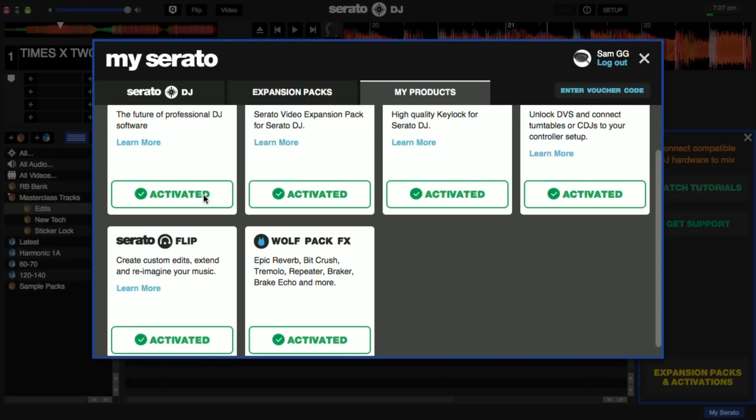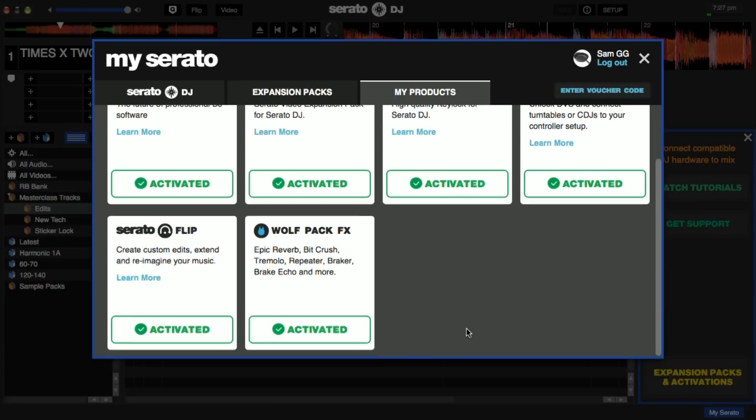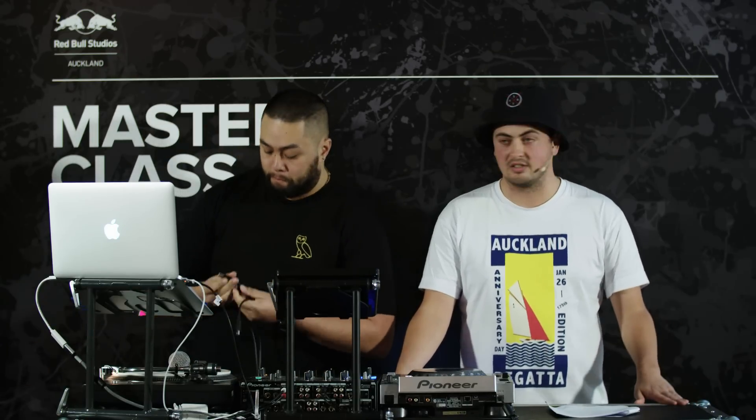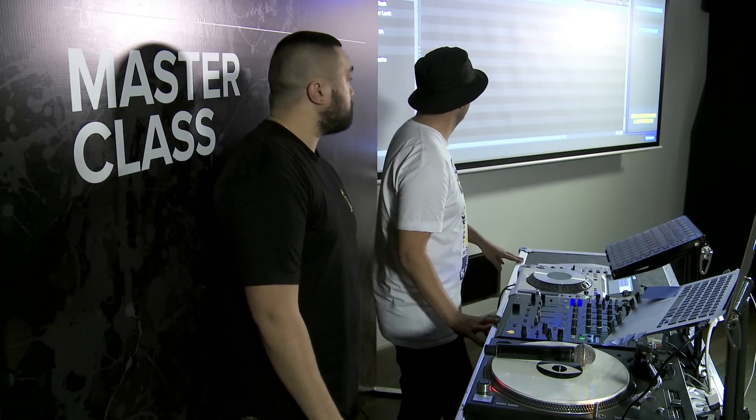Once you have the Club Kit activated, you can do that easily in the mySerato window in the application itself — it's just a button in the bottom right-hand corner of the screen. You can log in and activate everything. You can also activate a 14-day free trial, which is really handy if you haven't sorted yourself out before you get to the club. It's fully featured.